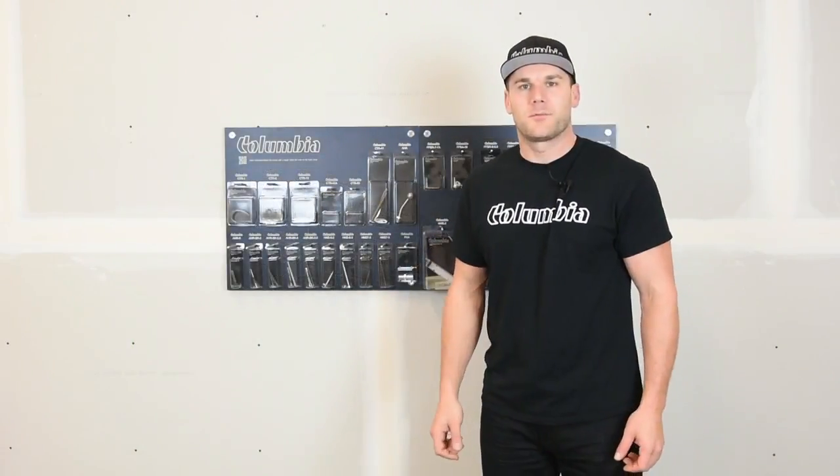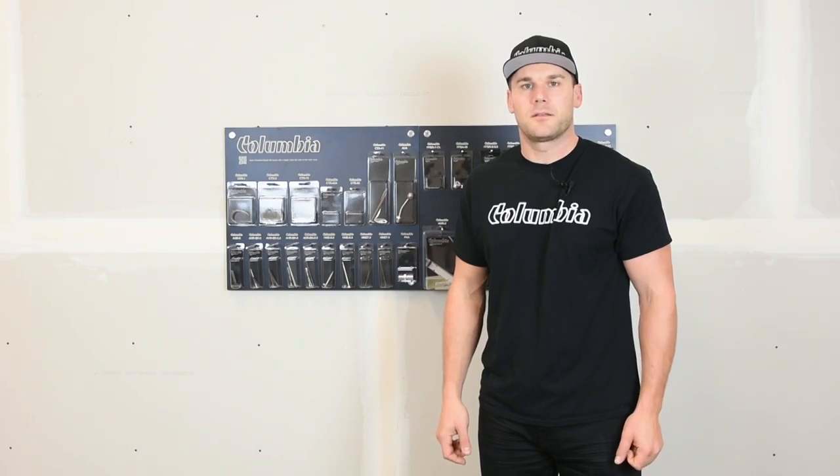Thank you for watching today's repair video. For more instructional videos, please go to ColumbiaTools.com.